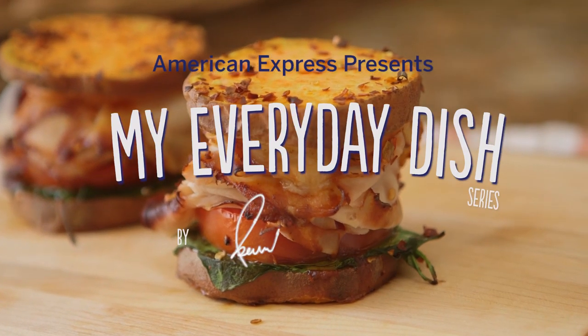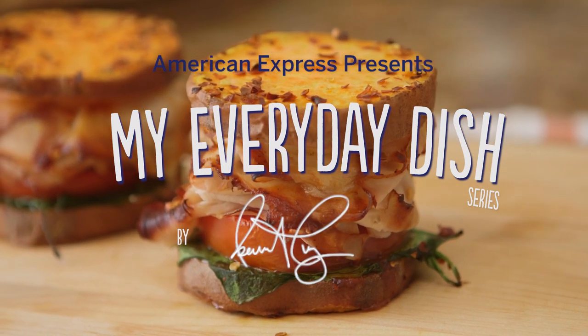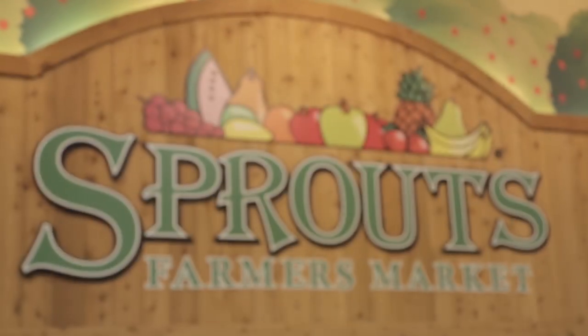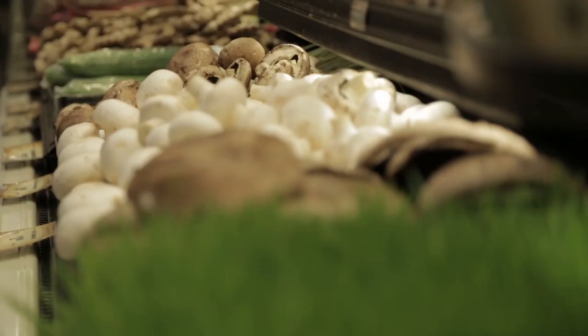My everyday dish is the sweet potato sliders. What I like about this recipe is that it's super easy to make and I love having these after a nice hard workout. I like shopping at Sprouts because you get great quality produce at a really low price.